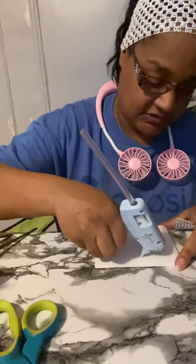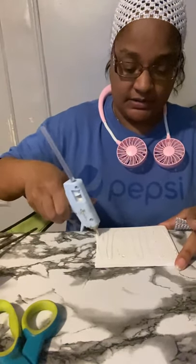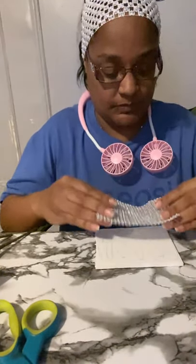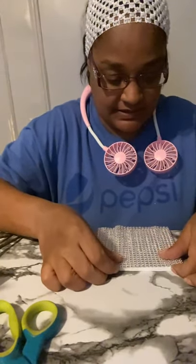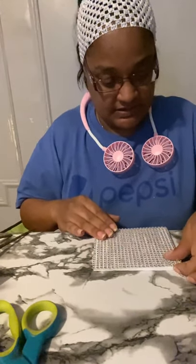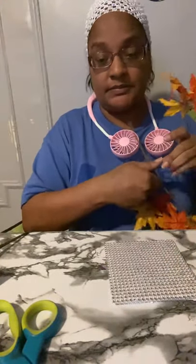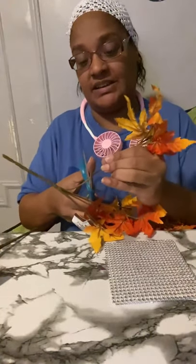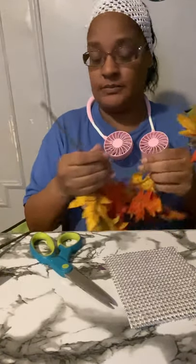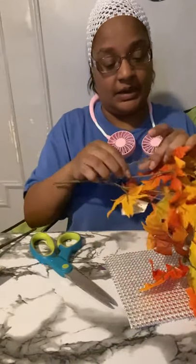Now I'm just gonna throw a lot of glue over here to spread it out. Let's fix it so it stays. Now because it's fall — fall is coming in — I am going to put some of these leaves on top.